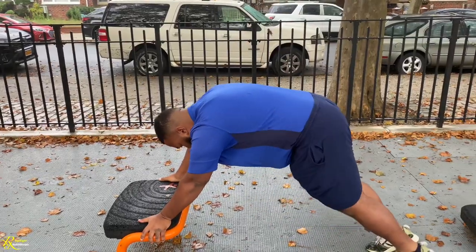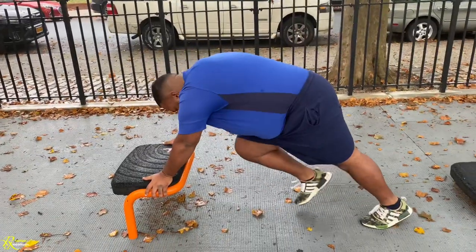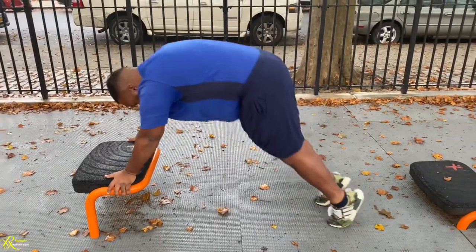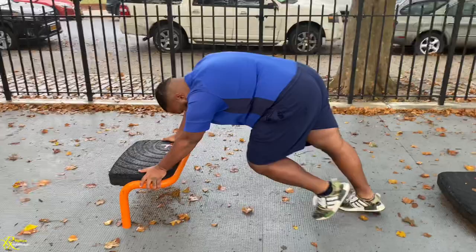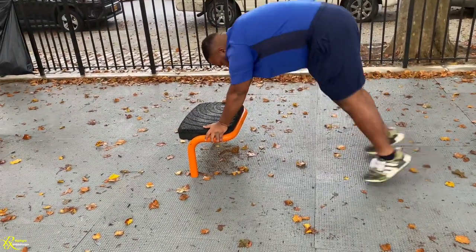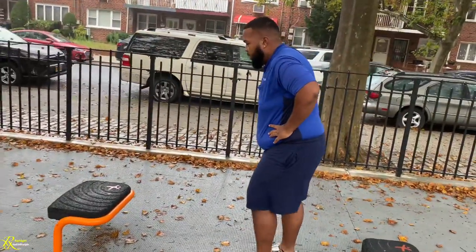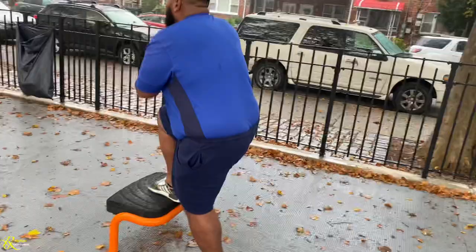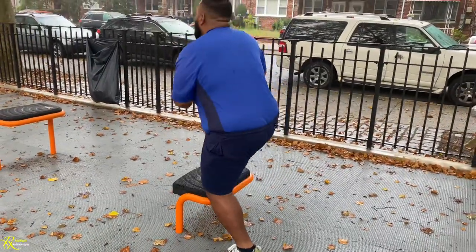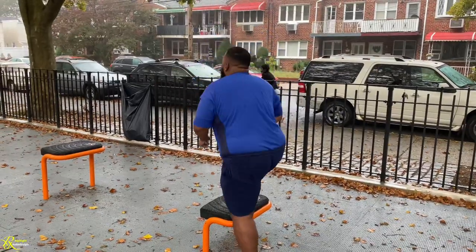Somebody just came into the park with a loud boombox, so I'm just going to do a voiceover for about 20-something seconds. To give you a quick benefit — make sure to try to do this high-intensity non-stop training fasted. Once you go to sleep and wake up and don't have any food in your stomach, go straight out and get into one of these routines. That way you attack that stored-away fat.